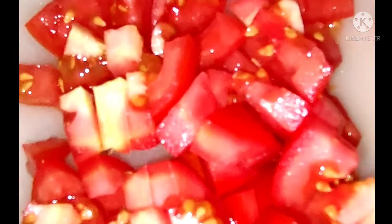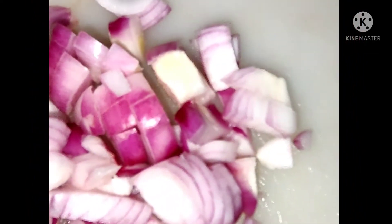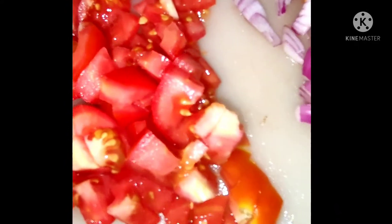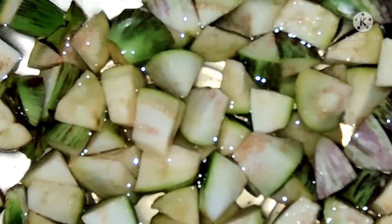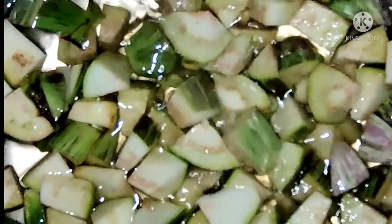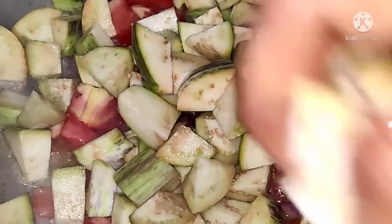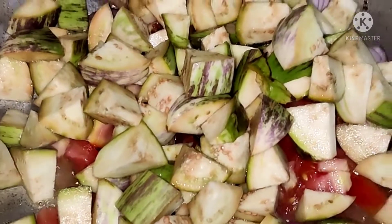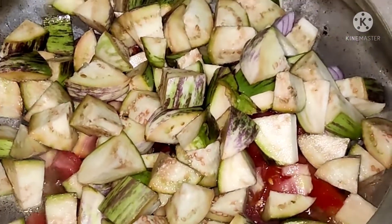This is a tomato and this is an onion. Today we are preparing brinjal sabji and we are adding these two as main ingredients. Brinjal cutting is almost done. Now we are adding brinjal to the container — oil already added, onion added, tomato added, and the brinjal is now being added.